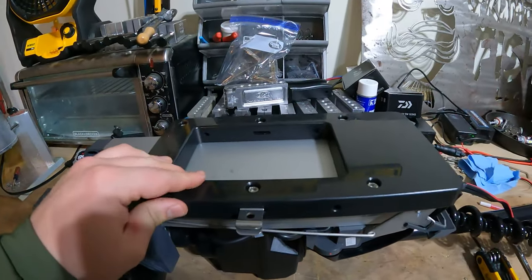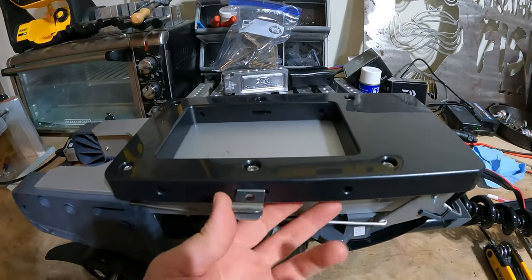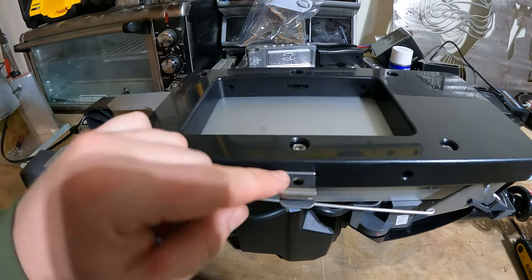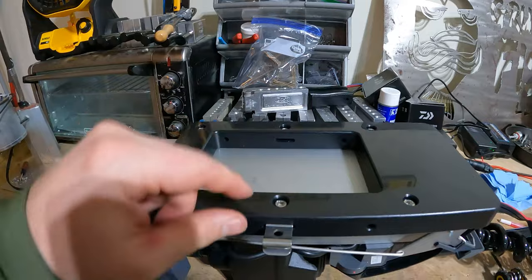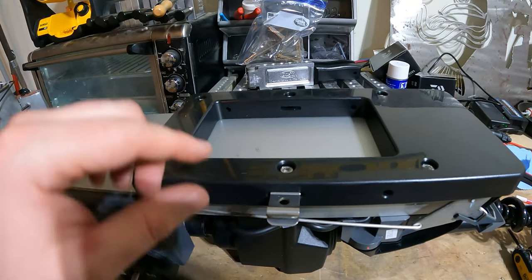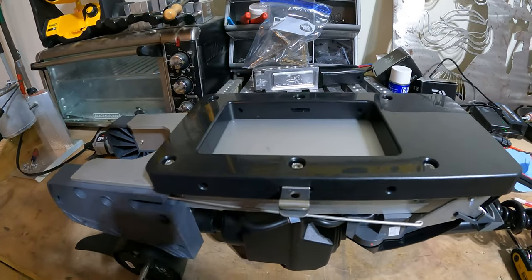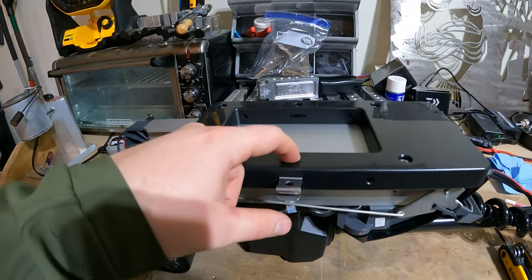We finished up the install of the bracket. The one thing I did forget: for this bolt here, on either side depending on which side you want it on, you need to put in your little clip here. That was the only thing I forgot, but yeah, just make sure you add that in there so the bolt goes through it.